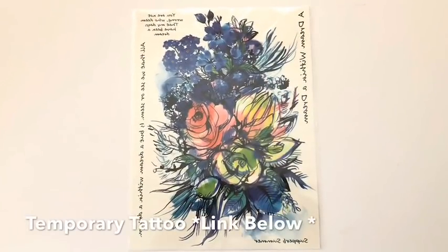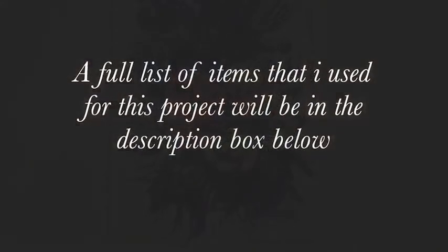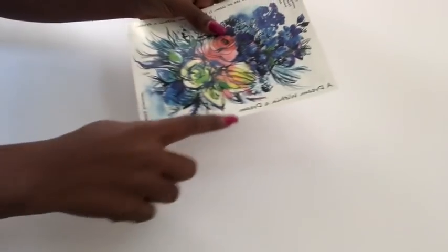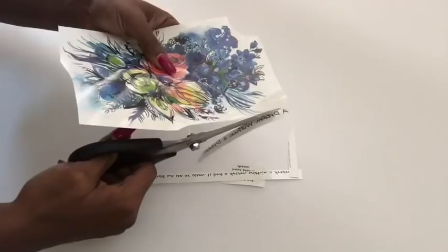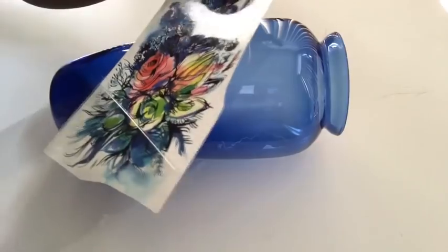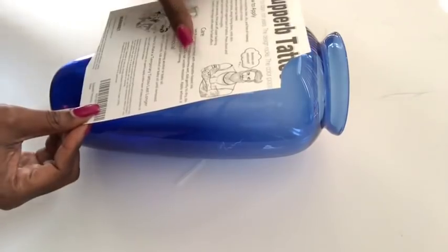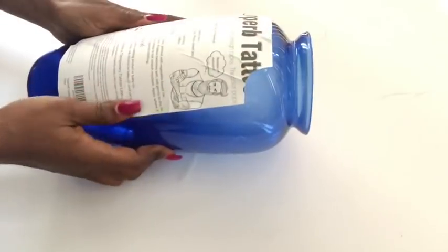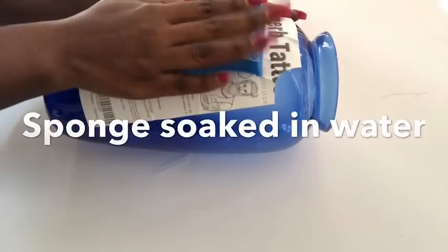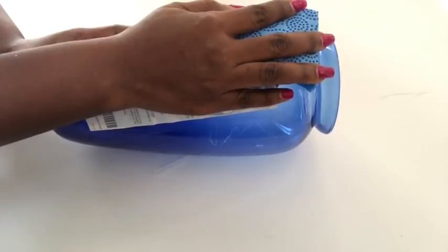I'll be decorating this vase with a temporary tattoo that I got online — the link is going to be in the description box below. I'm going to cut out all of the write-ups because I won't be needing them. To apply the tattoo, I take off the film on top first and then place it facing down. After that, I use a sponge soaked in water to cover the entire thing until the whole design is soaked, with an interval of about 10 seconds each.